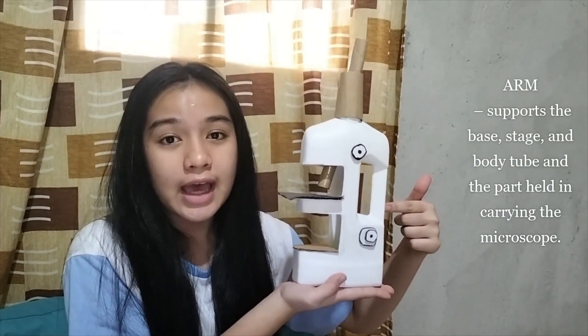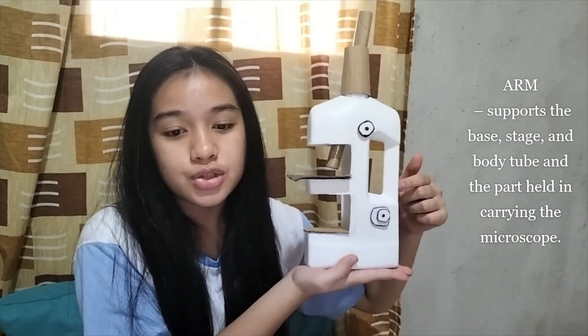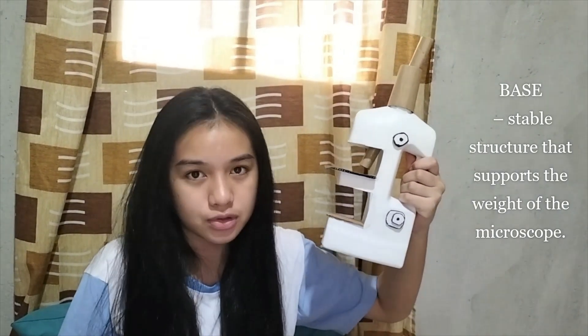Now, what I'm pointing at is the arm. It supports the base, stage, and body tube, and is the part held when carrying the microscope. And finally, we have the base — the stable structure that supports the weight of the microscope.